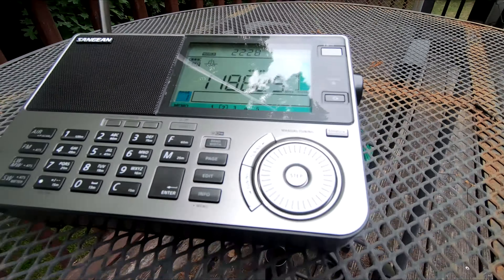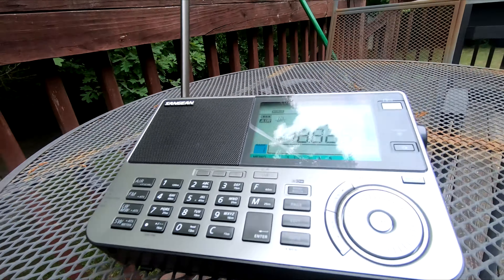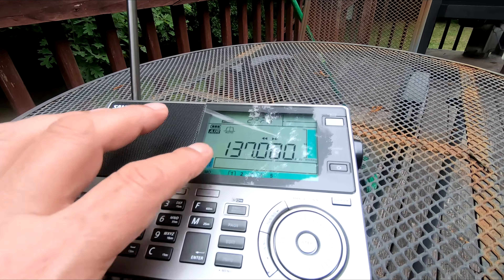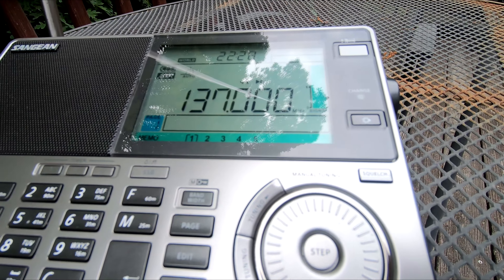I've got it on auto bandwidth, so depending on the signal it's going to automatically select wide or narrow — it's wide right now. Let me change it and go back to shortwave.